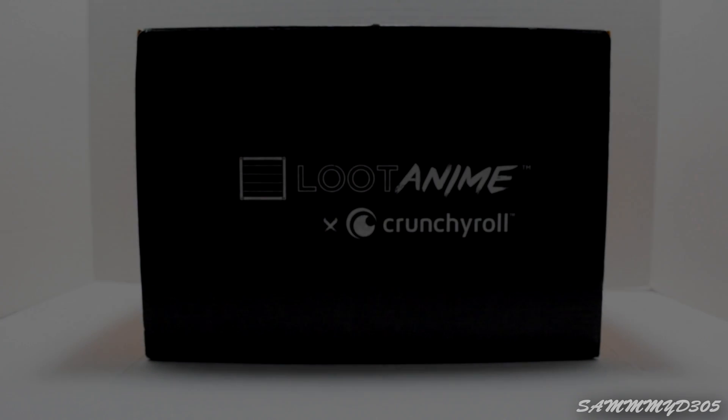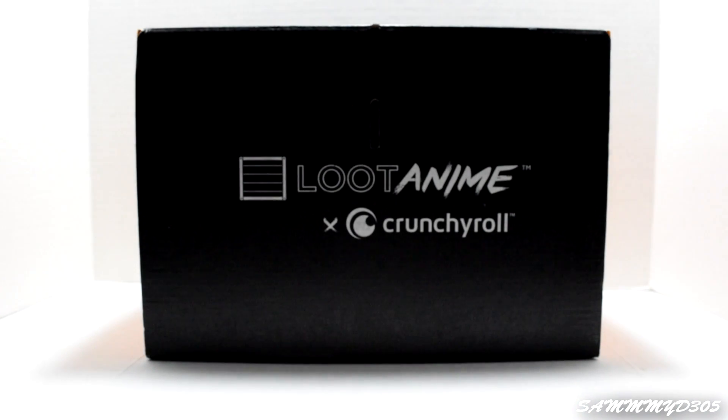Hey, what's up everybody, back with another video. In this video I'm going to do something I have not done before, and that would be opening a loot crate — or I guess a loot anime. Two people I know got me a subscription to this for Christmas, so thumbs up to them, they know who they are. This is usually the part where people say follow the link in my description for a discount code, but since I'm not sponsored I don't have that.